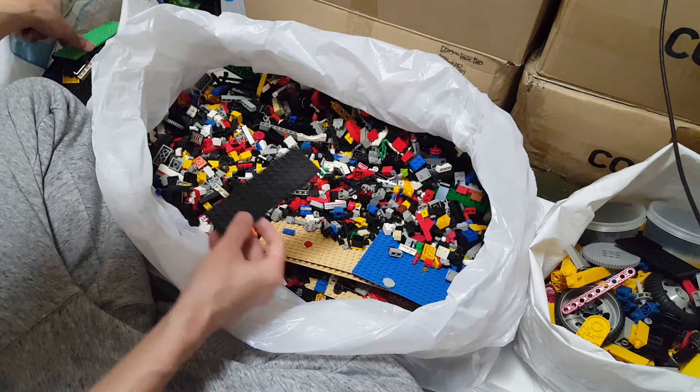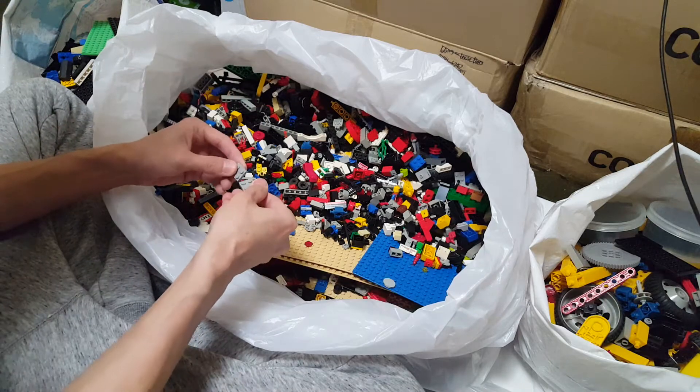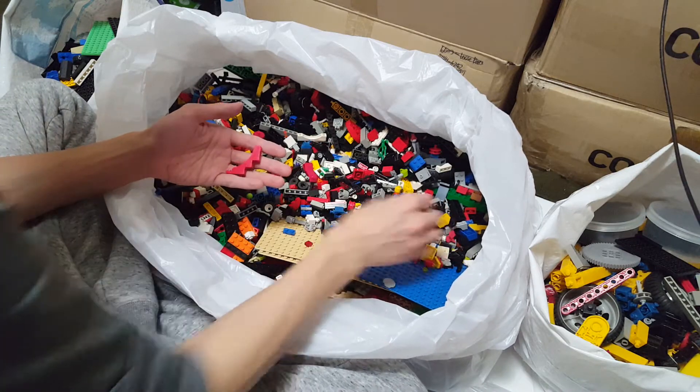Another big plate — okay, it matches up, it's the same size. I got a lot of these arch bricks.